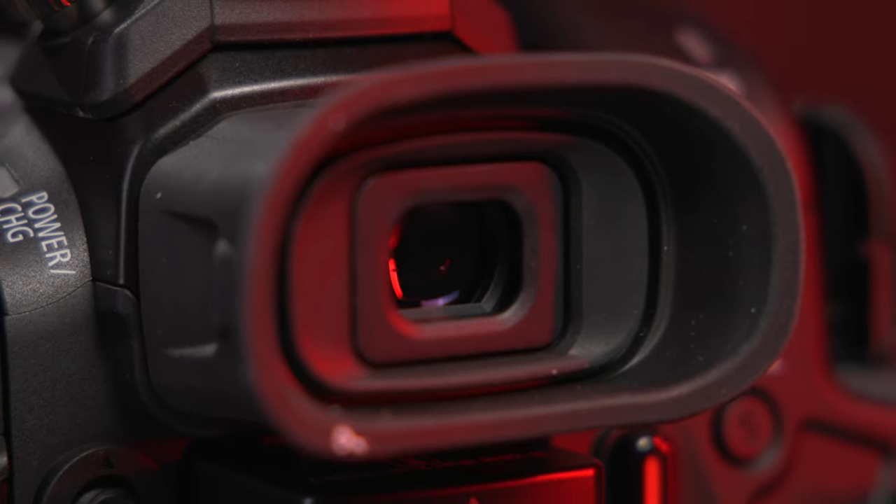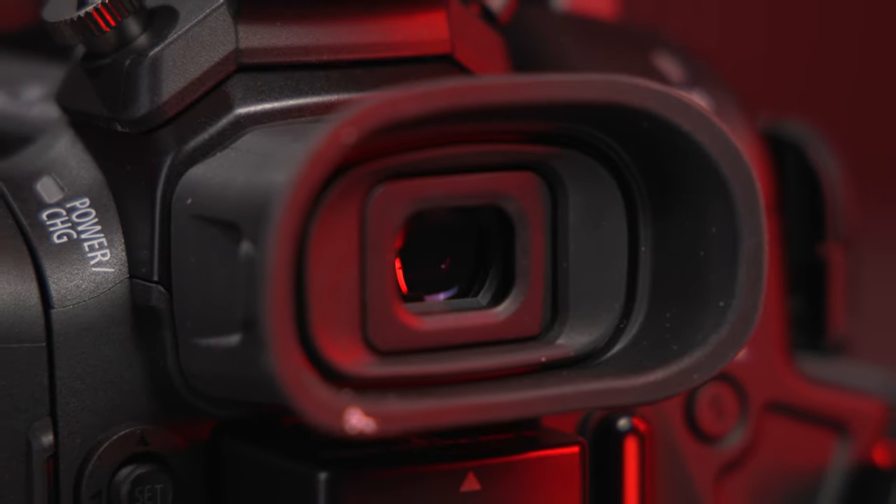The electronic viewfinder is improved as well, going from a 0.24-inch 1.56-million-dot EVF to a 0.36-inch 1.77-million-dot one. That is so many dots, people.